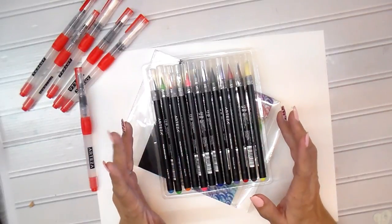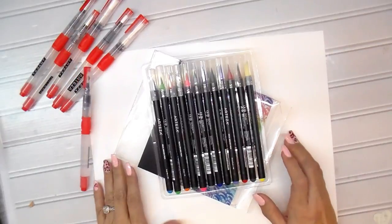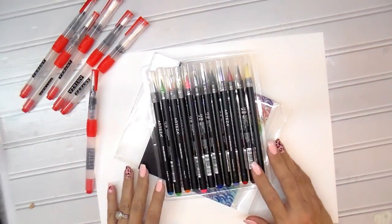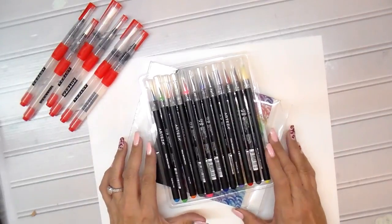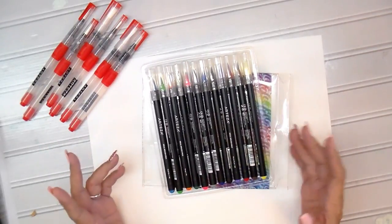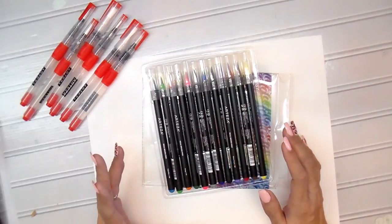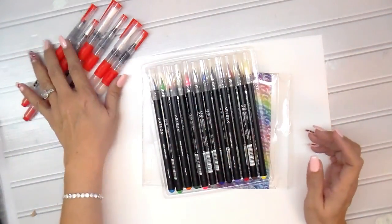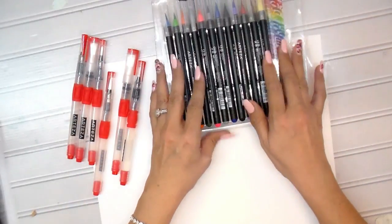They're inexpensive and they work really well, especially for those of us who are not professionals. I don't want to spend a lot of money on something I might not be able to do well. I'm not a professional at using watercolors, but I'm trying to get into it, and I think this is a great start with a nice set of brushes and markers.